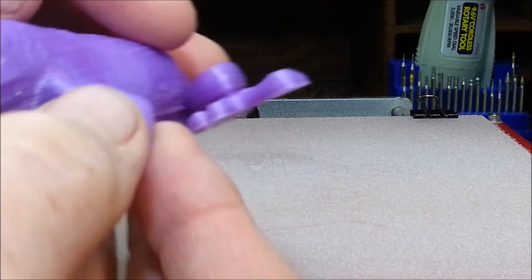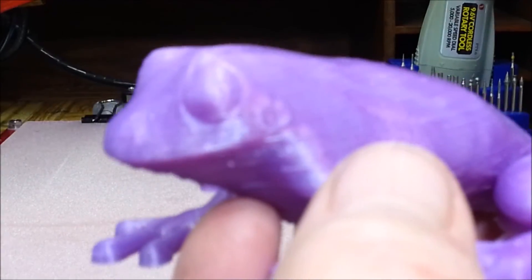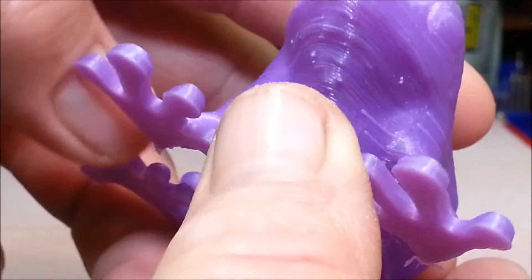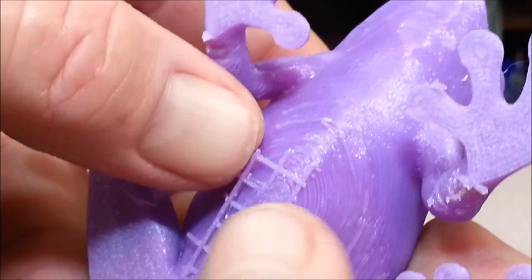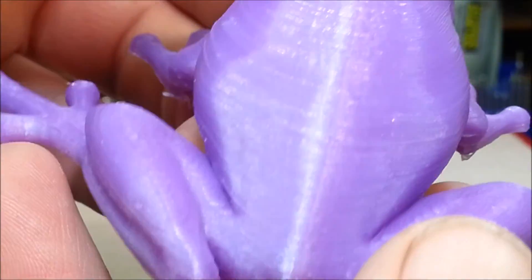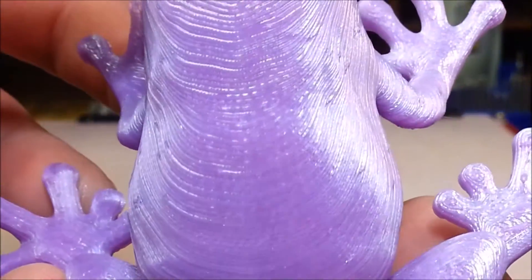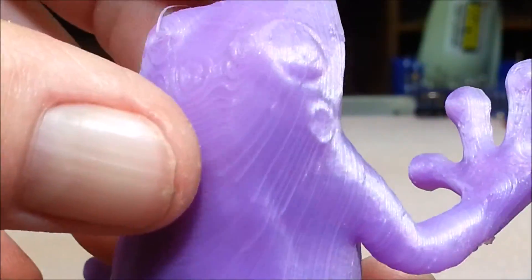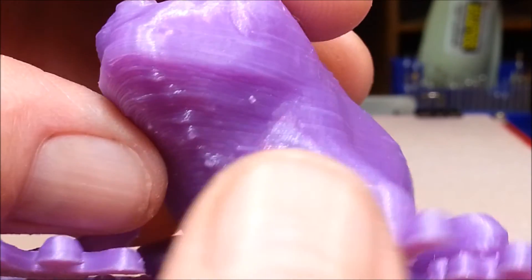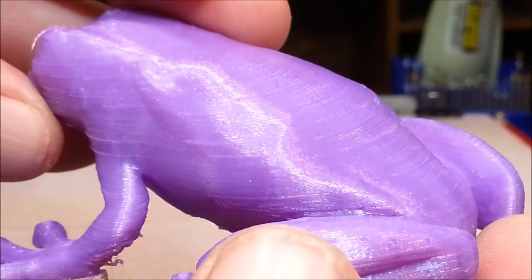Now that it's a little bit rougher, it seems like it's adhering pretty good. I'll work on support material a little bit more. It's a pretty cool little model - look at his little ear and his eyes! This was printed at 0.2mm layer height, 20% infill, 70 degrees on the print bed, and 200 degrees print temperature. I think it turned out alright. My wife loves frogs so I think she'll enjoy it.